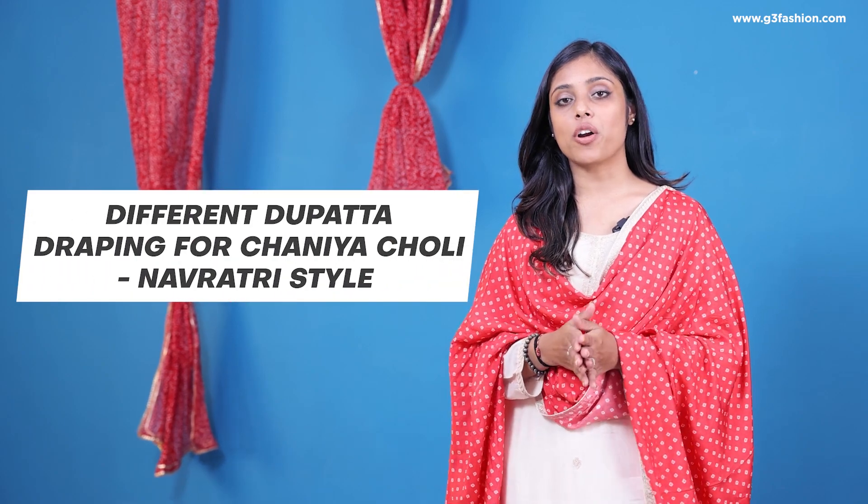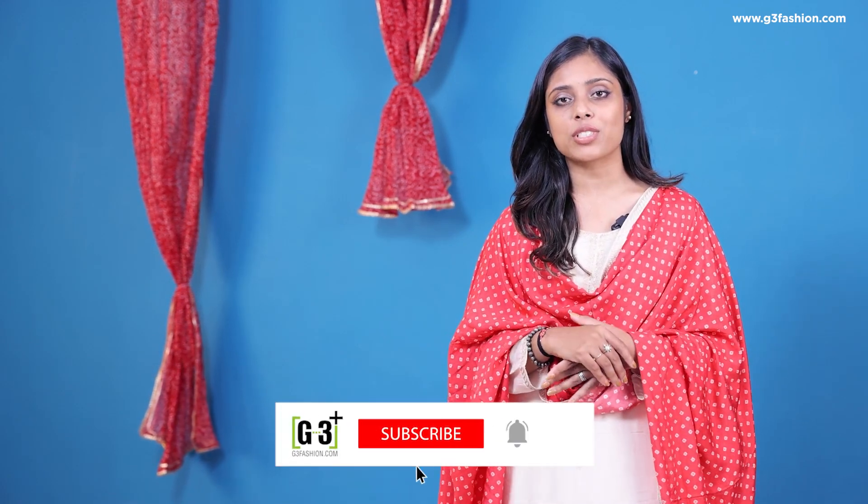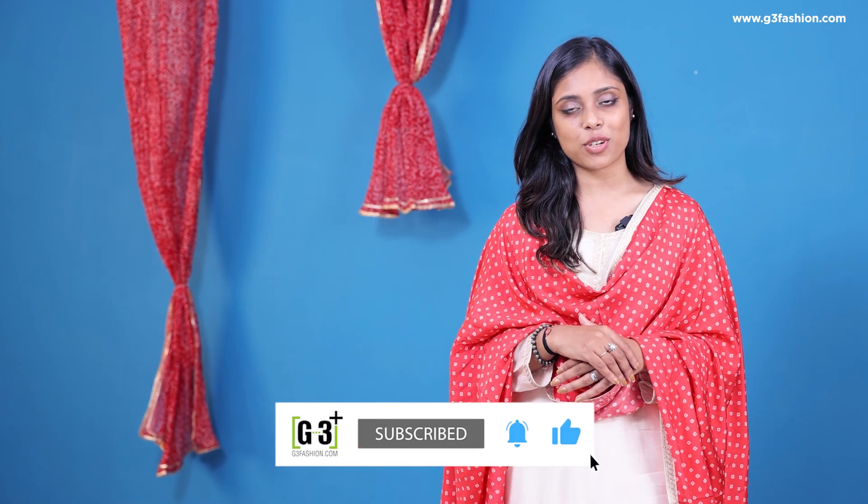Hey guys, welcome back to G3Fashion.com. I'm going to show you different ways you can wear a dupatta on a chanya choli or a lehenga. These are some special styles you can try for Navratri, and the dupatta draping here includes single and double dupatta draping styles. So without further ado, let's quickly move on to the draping styles.